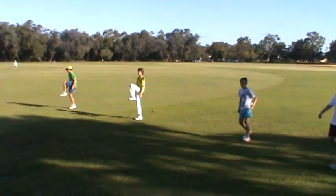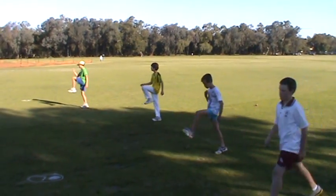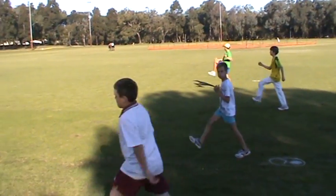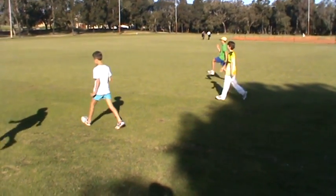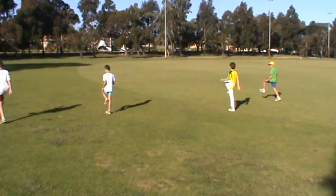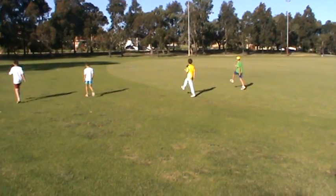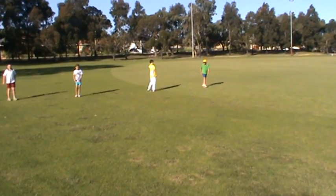High knees, opposite arm, opposite leg. Okay, come back again, walk it back again.